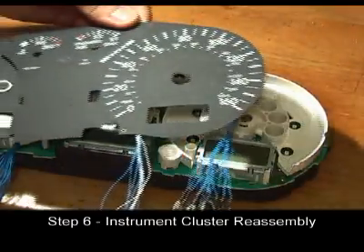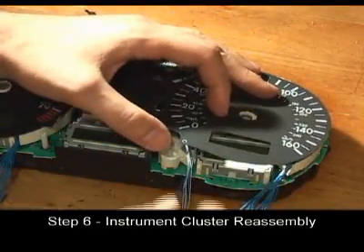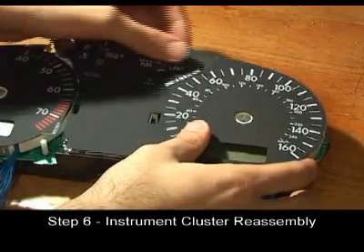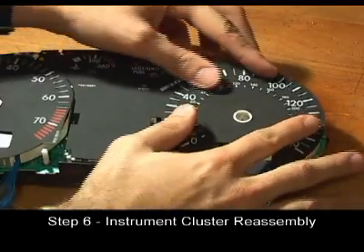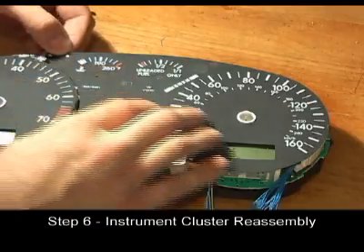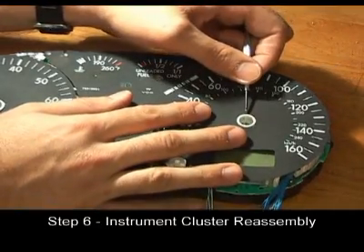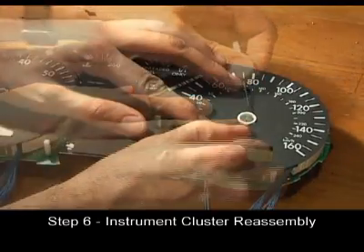Set the tachometer gauge face on top of the cluster. Make sure all the wires slide between the slots in the white plastic. Center the face so that the plastic shaft pokes through the gauge face. Lock the tab in the upper left hand corner of the cluster. Using a small blade screwdriver, press the inner edge of the gauge face under the notches in the plastic shaft.